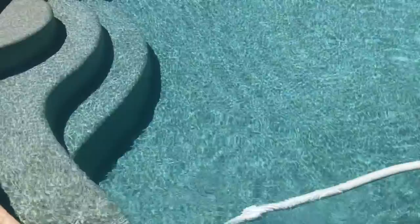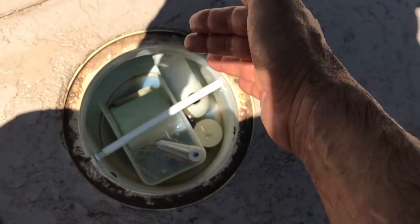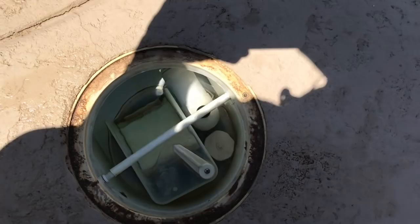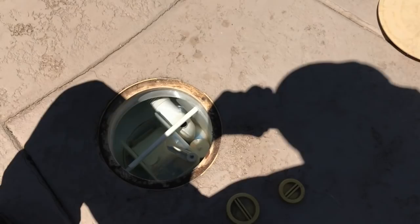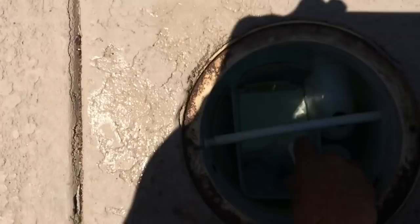If you have a sand filter, DE filter, or even a cartridge filter, as your filter gets dirtier your suction is going to change a little bit, so that's why this is so cool — you can just make these adjustments as you need it. This pool doesn't have an adjustment on the suction side of the pump, it's just a single pipe. They used to have a diverter inside there which allowed the floor drain to work, but with no cleaning system at all we just turned it into a vacuum system. Now that vacuum is just going around — make your adjustments, and once you get it to where you want it, shut your lid and you are done.